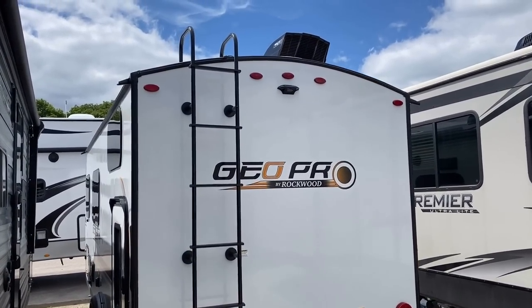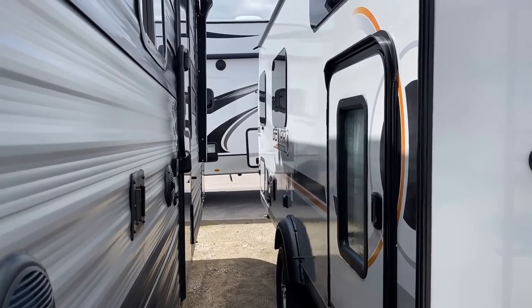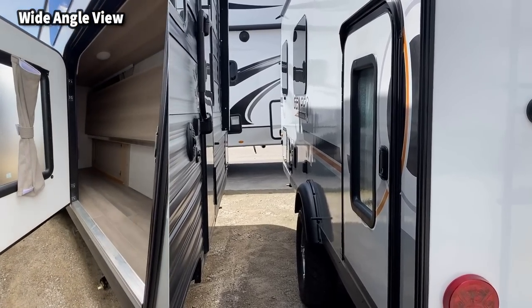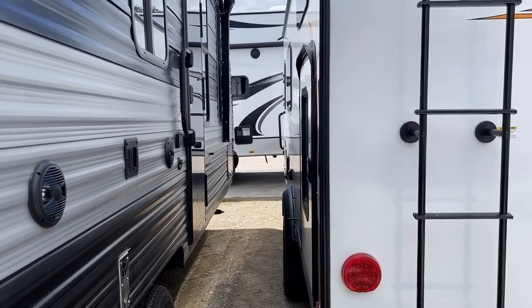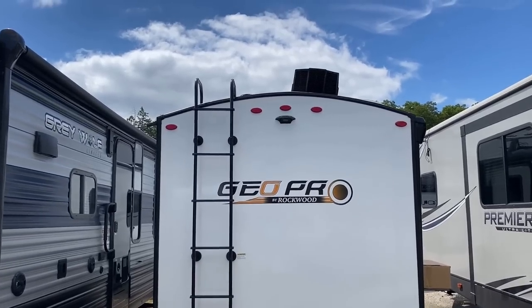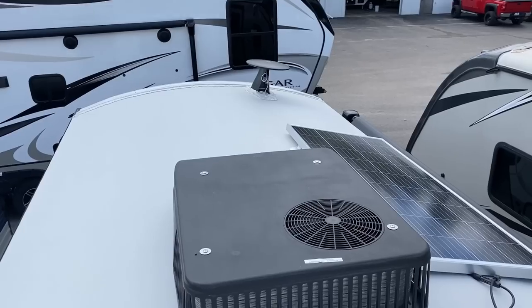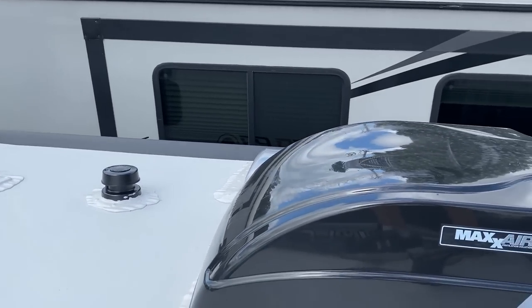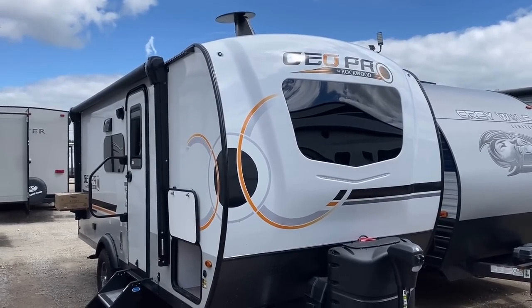There's a deadbolt-secured cargo door back here. I've hand-tested loading a pair of electric e-bikes into these before — if you have a decent-size folding e-bike you can still get them to fit, which I think is pretty cool. Up on the walkable roof you can see the low-profile air conditioner, the 190-watt standard solar package — which you can double — and that big XL vent fan keeping the bathroom fume-free.